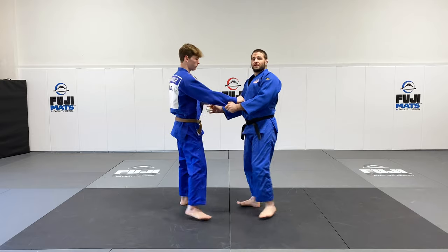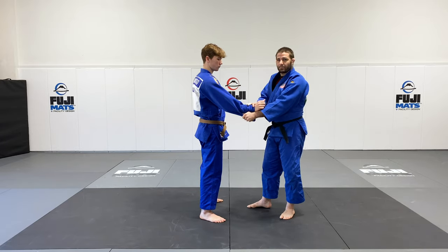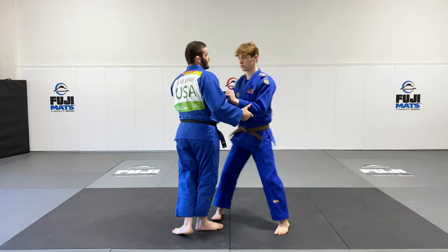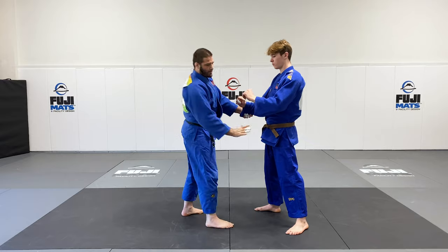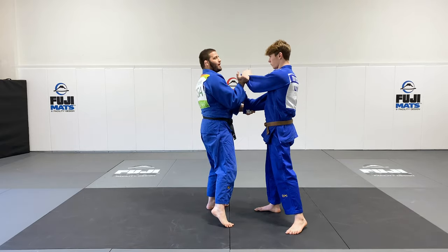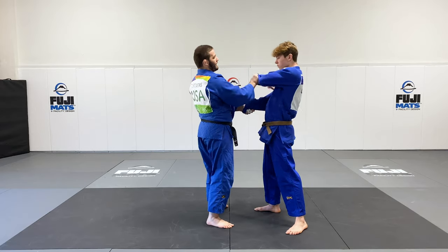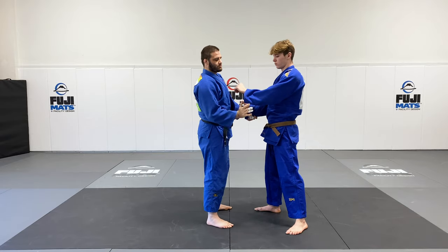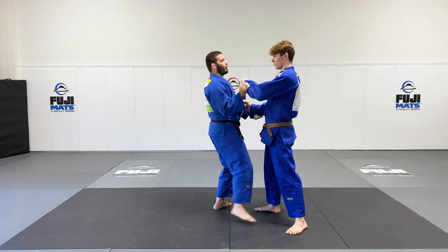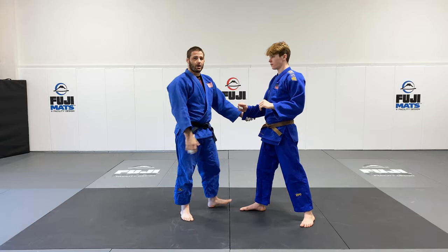In order to do this effectively you have to have a good solid sleeve grip. On the other side I actually want to invert my hand so that I can get a good pull and then push with it. It's a little difficult to lift and then push with our hand this way, so this just makes it a little bit easier. Most of the time we're doing this off the grip, or we're using the sode to get the reaction from our partner.